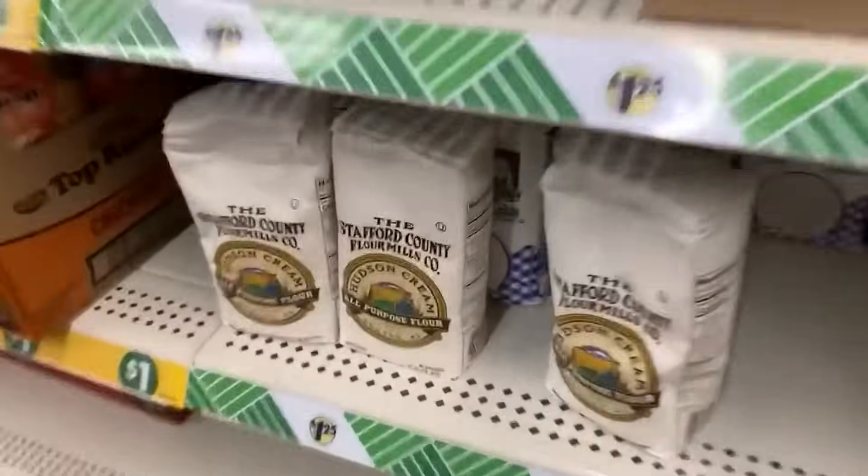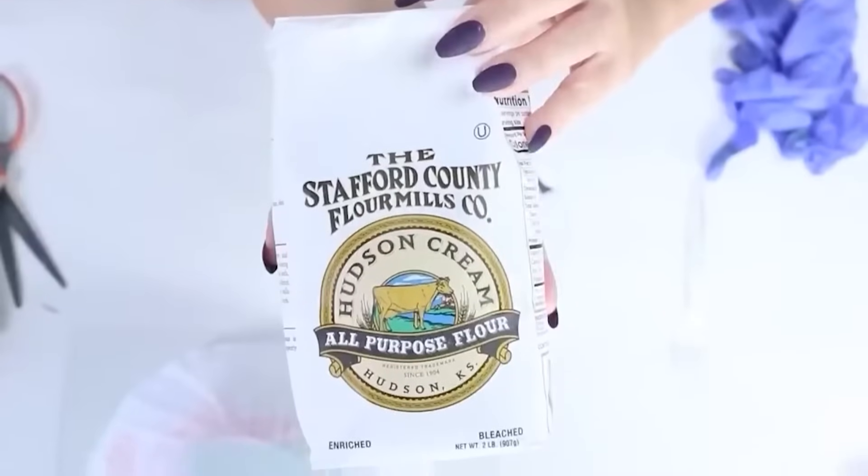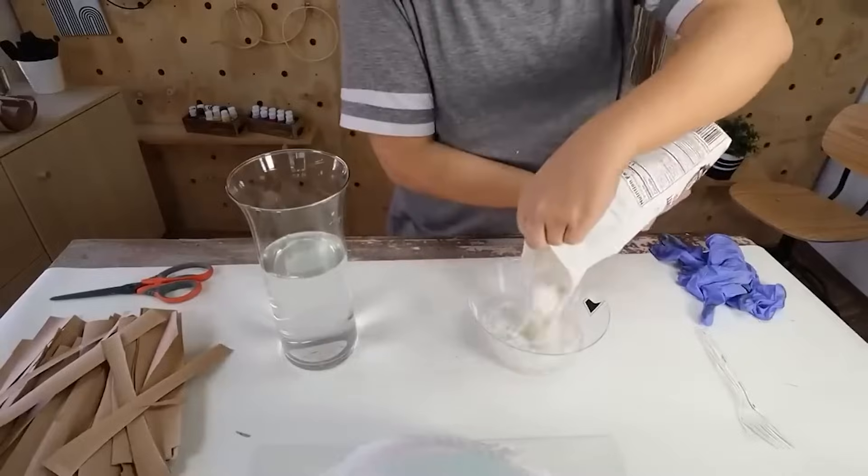Next, I'm going to create my paper mache paste. I'm going to be mixing flour with water. You want your paste to be a thin consistency so that it'll hold up as a paste.